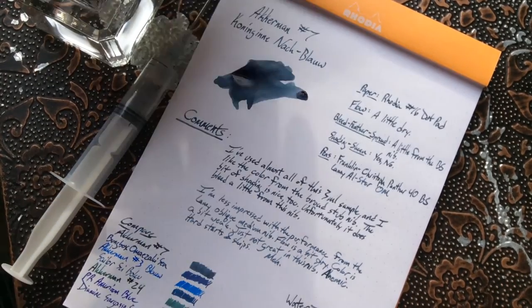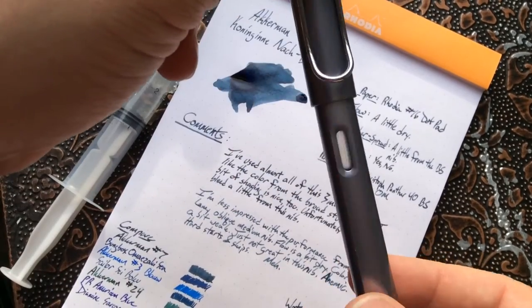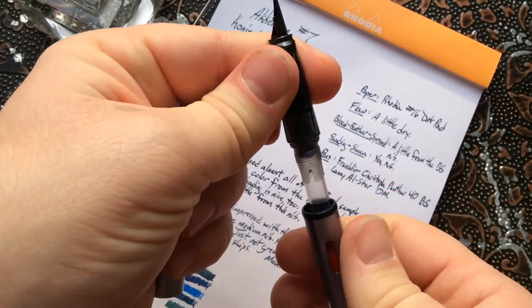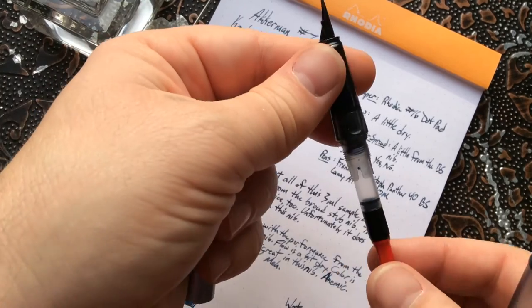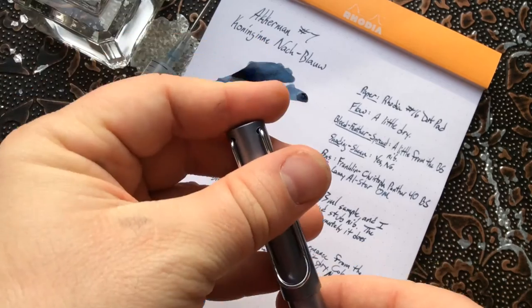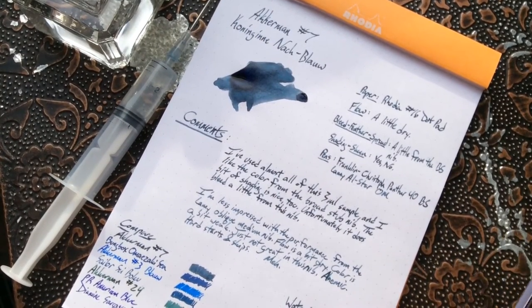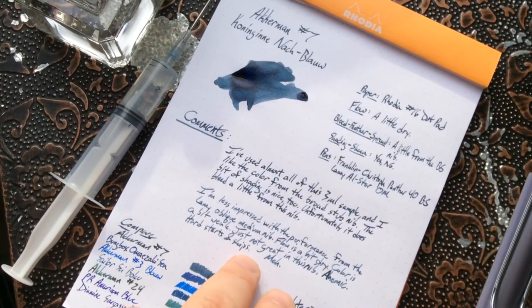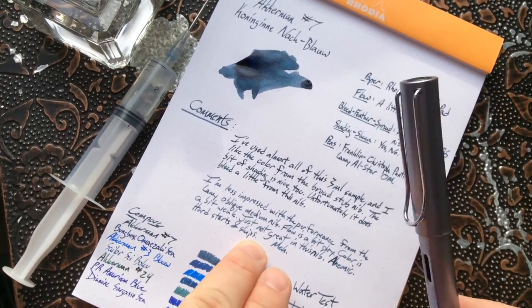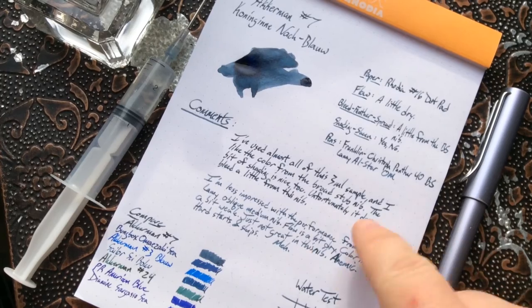The problem with this ink is that while I've used up this entire 3ml sample except for a tiny bit left, you can see there's hardly anything left — I'm pretty much out. I use this ink quite a bit, which is why I say I'm a little bit torn on it. I do like using it, but I don't love the performance. It's an interesting looking ink but it's not going to be in my favorites, though it is very cool and you may love it.